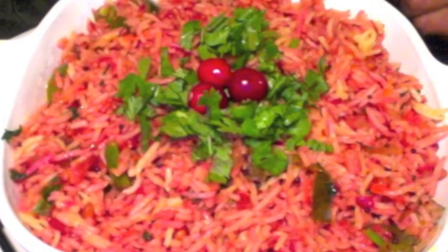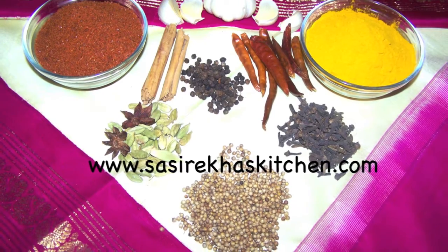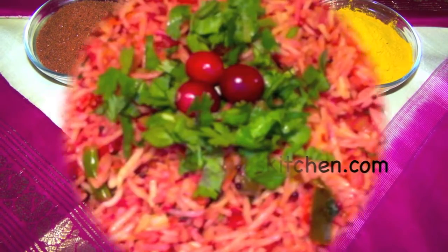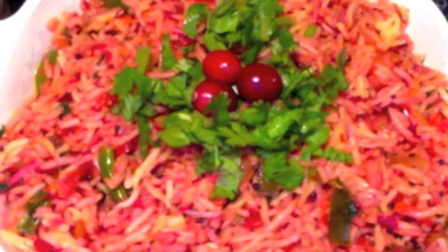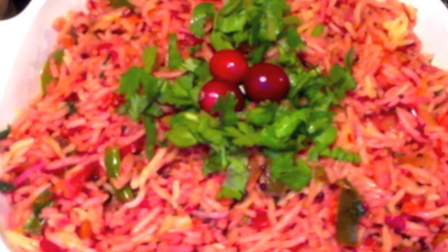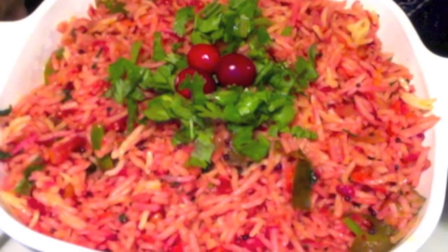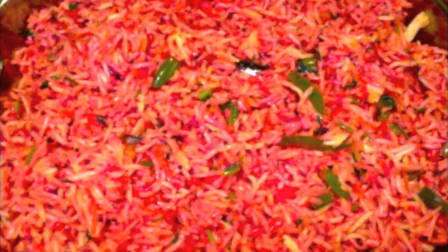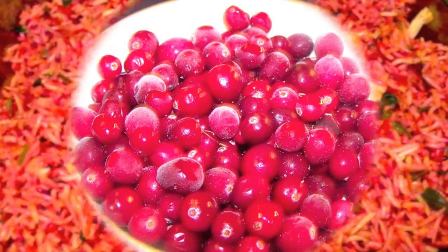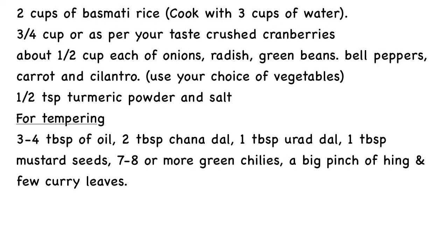Namaste, welcome to sisrekhaaskitchen.com. Today I am making cranberry chitranam. Chitranam is nothing but lemon rice, but some people add vegetables to lemon rice and call it chitranam. Today I am making chitranam with cranberries instead of using lemon juice. It is liked by many of my friends, so today I am sharing it with you all. I hope you all like it — it is great for lunch box.